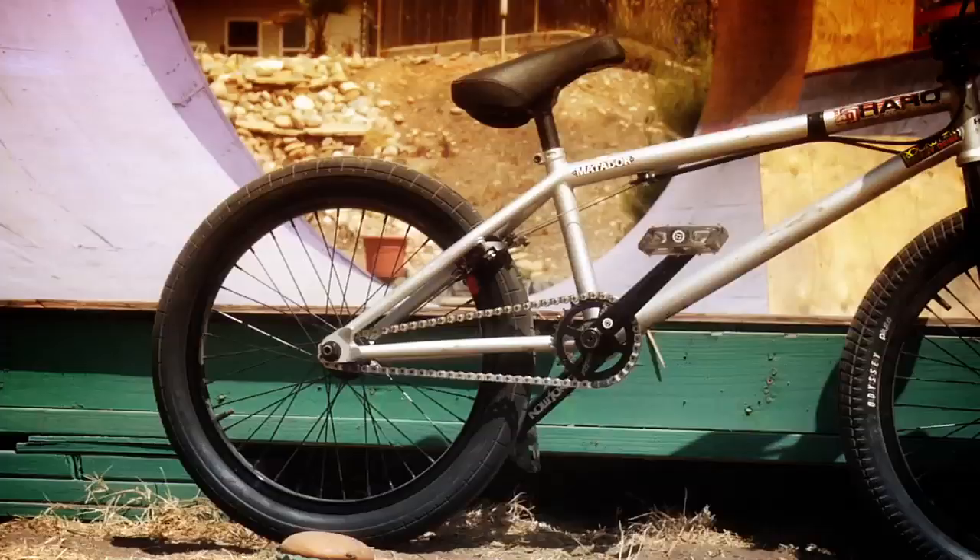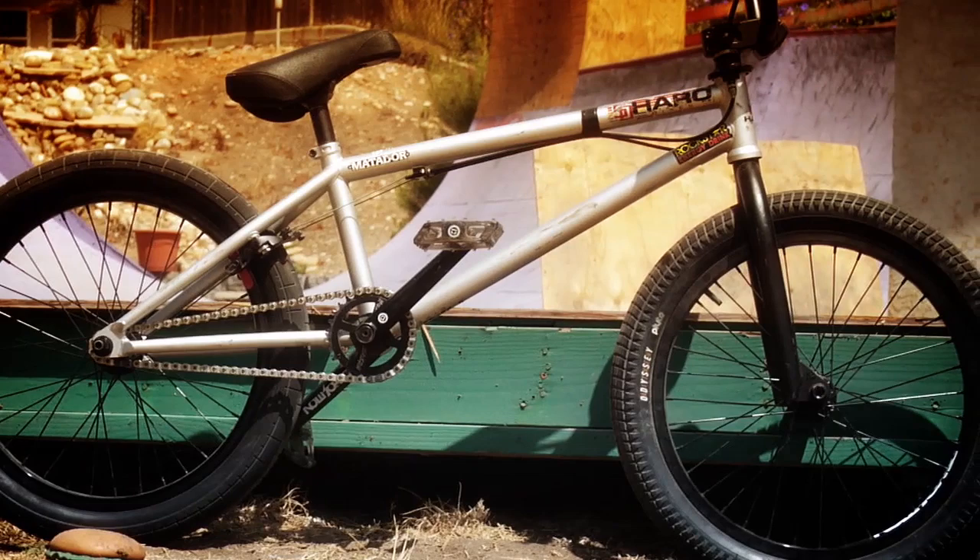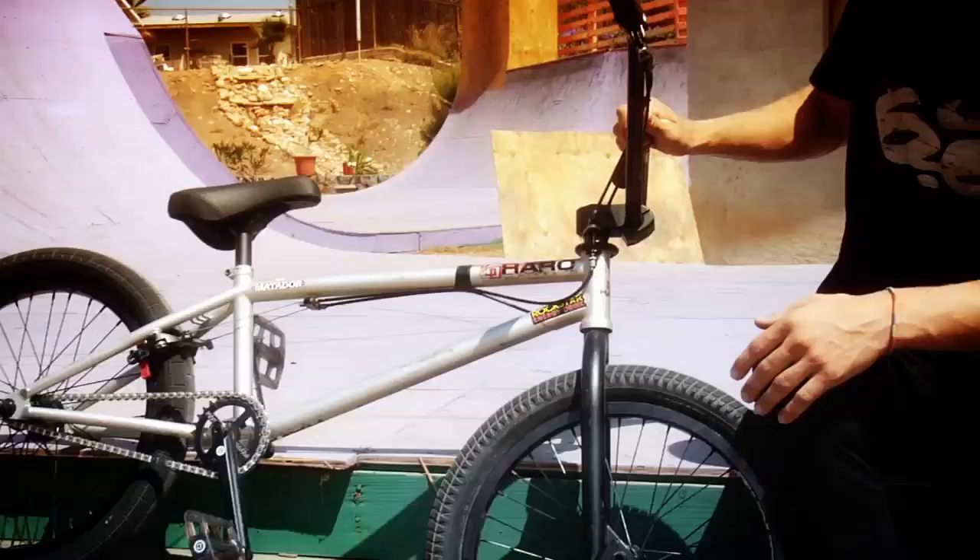What's up? My name is Dennis Anderson and this is my setup. I rocked the Haro SD frame — it's my signature frame. I designed it. I'm so psyched with it. I've run so many different frames throughout my life and I finally got to make one.